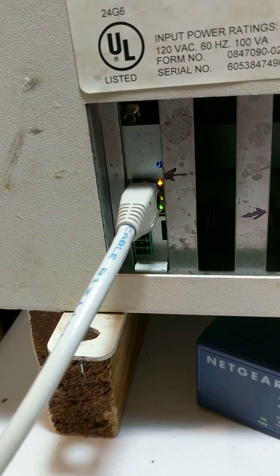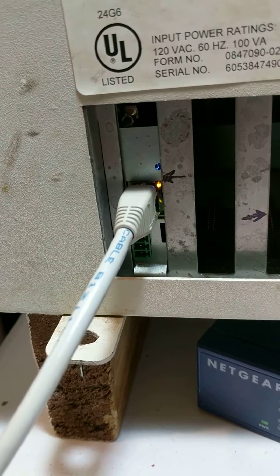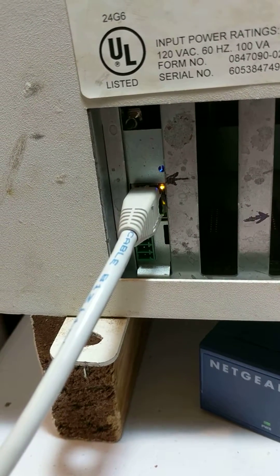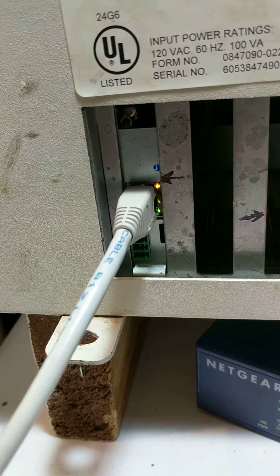If you see a green light that is steady on or is flashing slowly, that means that the Cthulhu is not getting an address from the router. In which case you need to power cycle the router and then power cycle the Cthulhu.